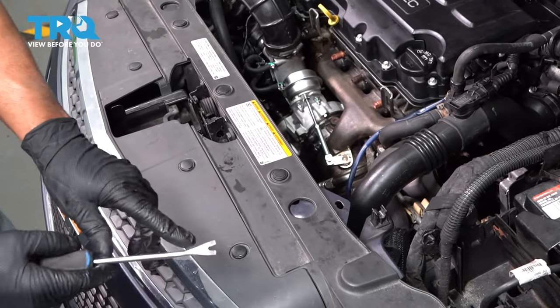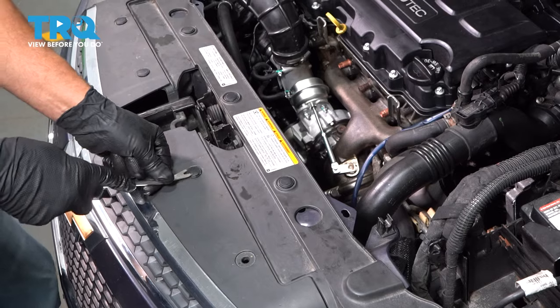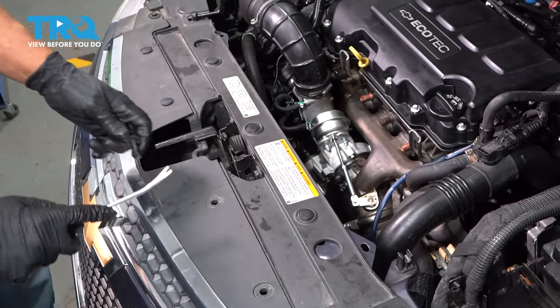We're gonna remove these pushpins. Use a trim tool, just get underneath, pop these pushpins out, slide the center up first.